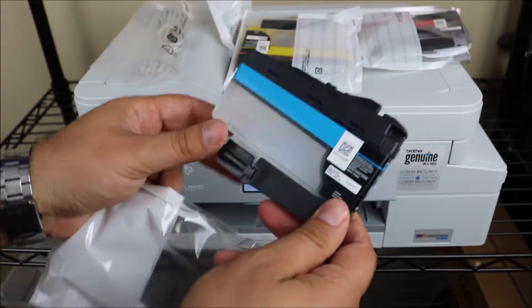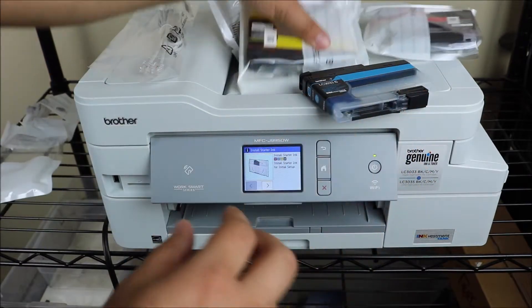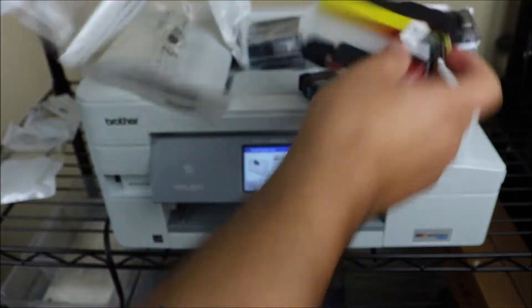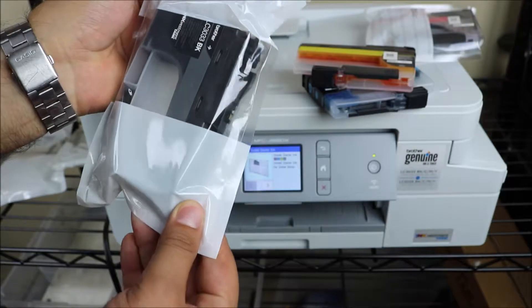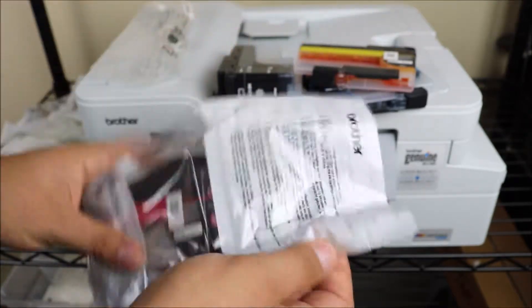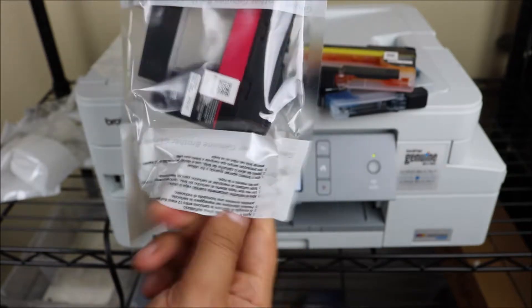If you're just installing this printer, I'm going to leave a link in the description below for a video that goes into the setup as well as the unboxing video for this printer. Before we get started, there will be multiple links in the description — one of them being for some brand new Brother ink that is compatible with this printer, along with my website bestprinters.tech.